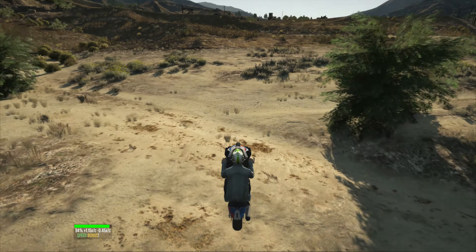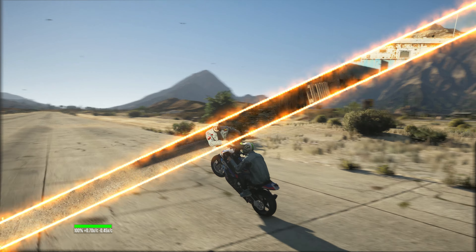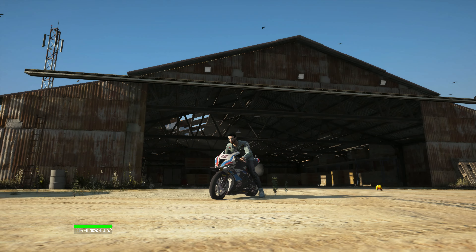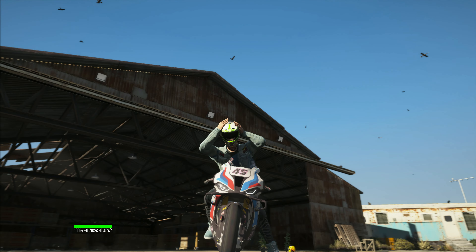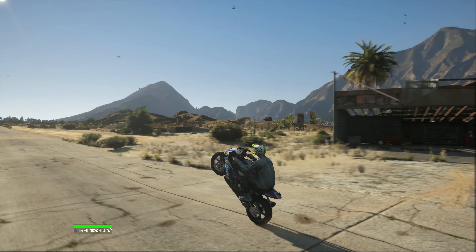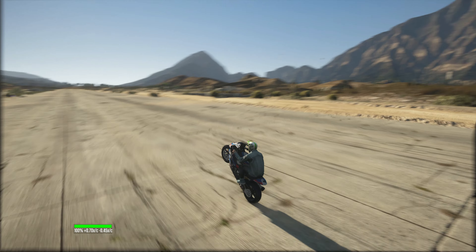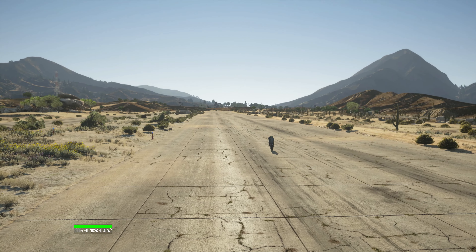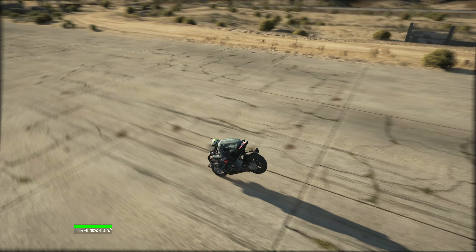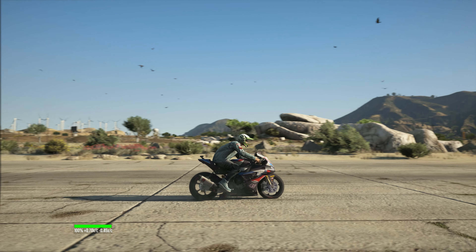Stunt jump! Whoa, it's really fantastic. Guys, we're going to test out the all-new BMW S1000, which looks really good. I believe I can do a really good wheelie on this bike. Well, let's check out the ultimate customization of this bike.